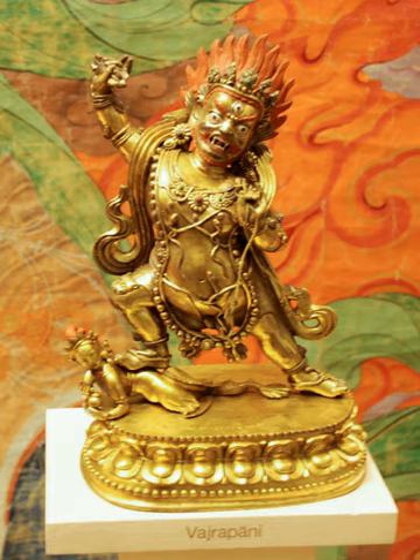In Indonesia, Vajrapani is depicted as part of a triad with Vajrakana and Padmapani. Famous 3-meter-tall stone statues of Vajrakana, Padmapani, and Vajrapani can be found in the central chamber of Mendat Temple, located around 3 km east from Borobudur, central Java. The statues are fine examples of 9th-century central Javanese Sailendran art, which influenced Buddhist art in Southeast Asia, including Srivijayan art of Sumatra and the Malay Peninsula.